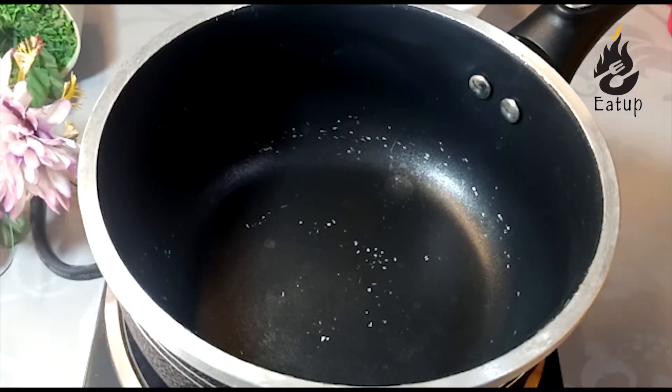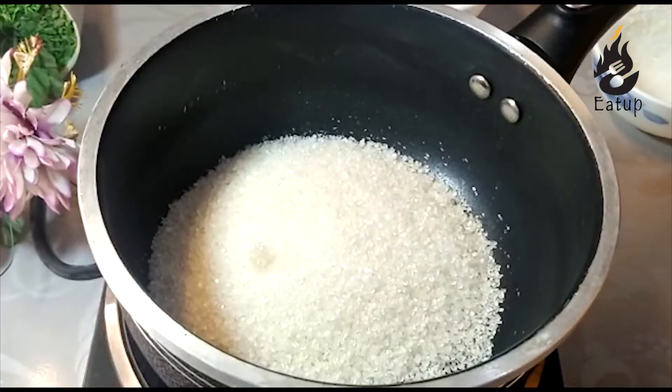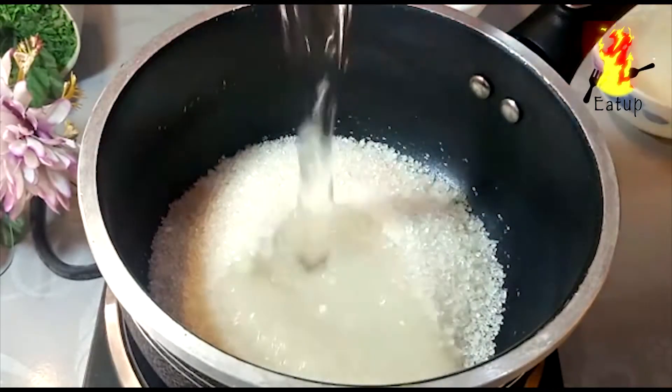First of all, we have a saucepan. One cup of chini (sugar) and a half cup of water. We will make it a sheera (syrup). First, we are making the liquid ready.